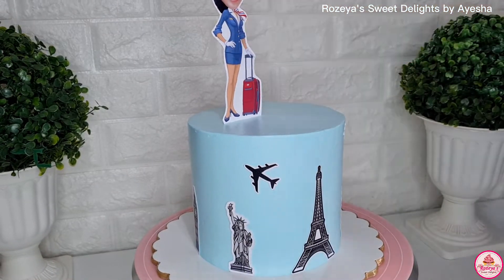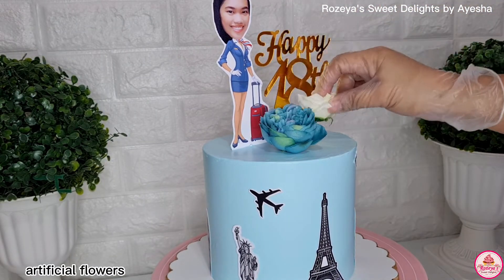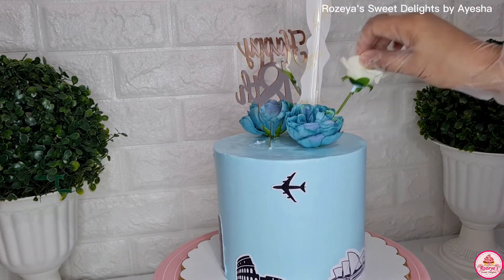Let's go back to the cake, guys. That caricature you can see there — my husband is the one who made that. Shout out and thank you! It's such a big help that someone makes that for me. I also used artificial flowers on it.